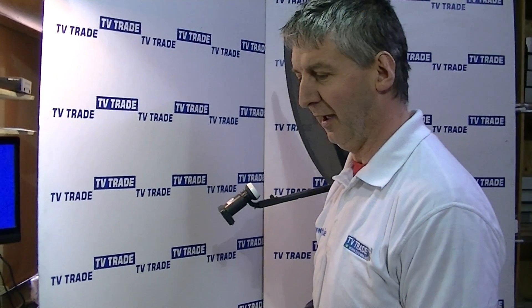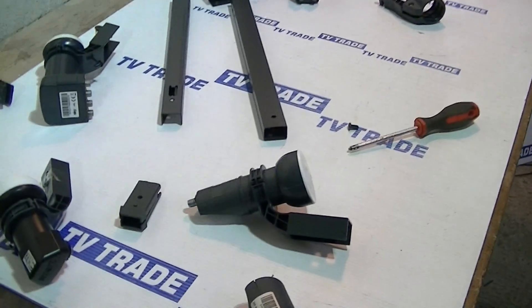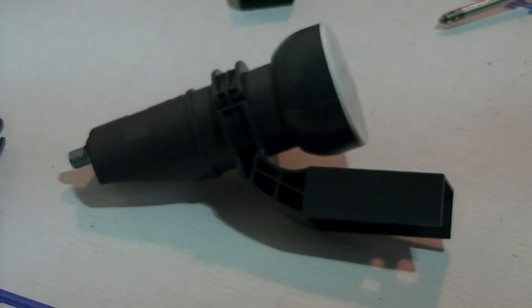Hopefully that's been a fairly comprehensive overview of why you would use that Mark 3 to Mark 4 adapter, and how it would actually be installed.